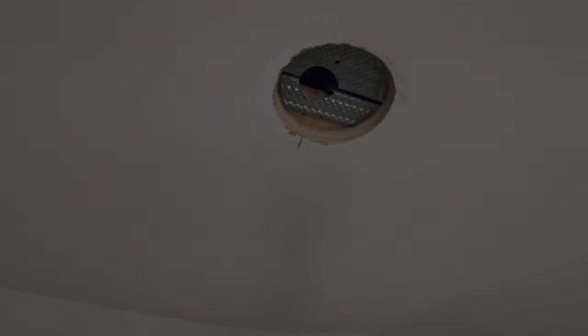We've encountered our first issue, but we'll get through it. We've got a metal stud right there and a piece of wood, so now we've just got to drill through that. It'll take time but we can get through it.